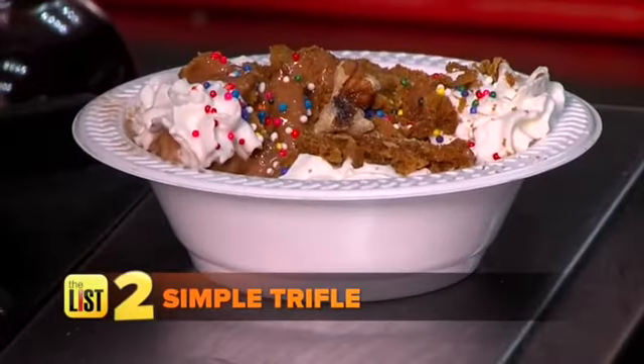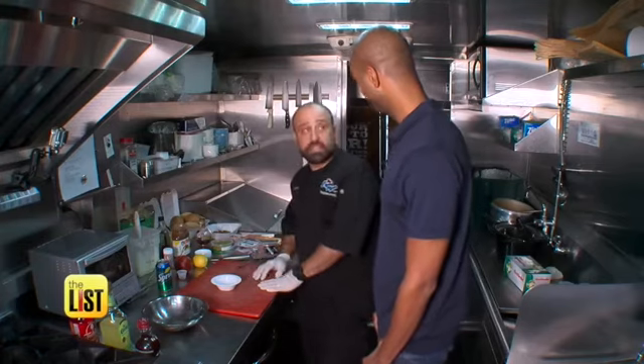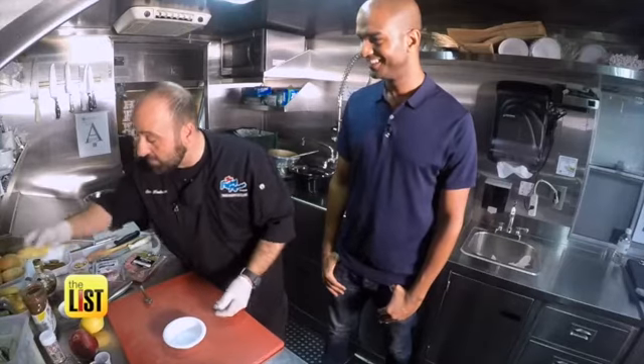Next up, a simple trifle. A trifle is basically a light version of a tiramisu — it's British. It's got a little bit of pound cake or little madeleines, with these little crevices in there.